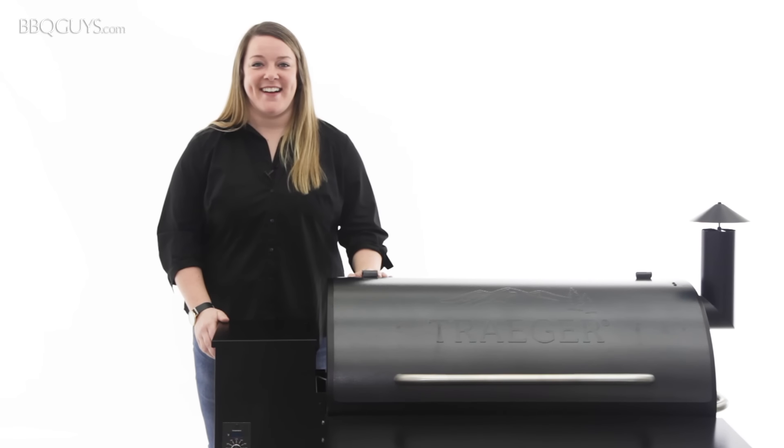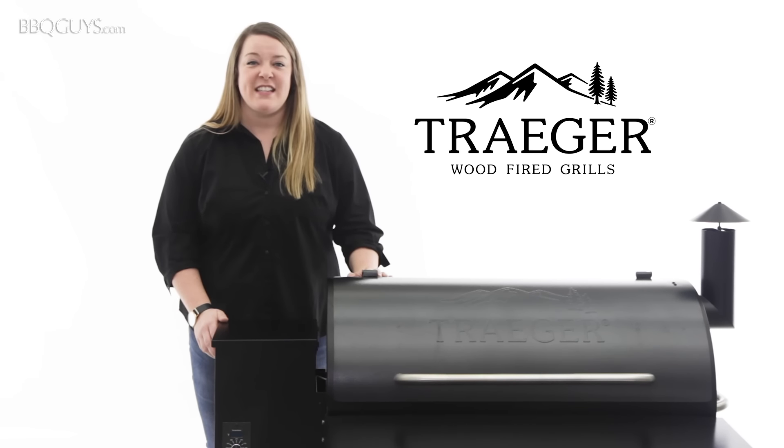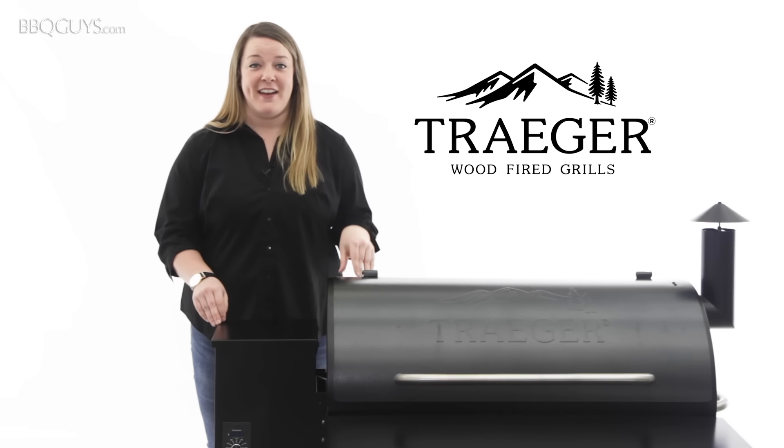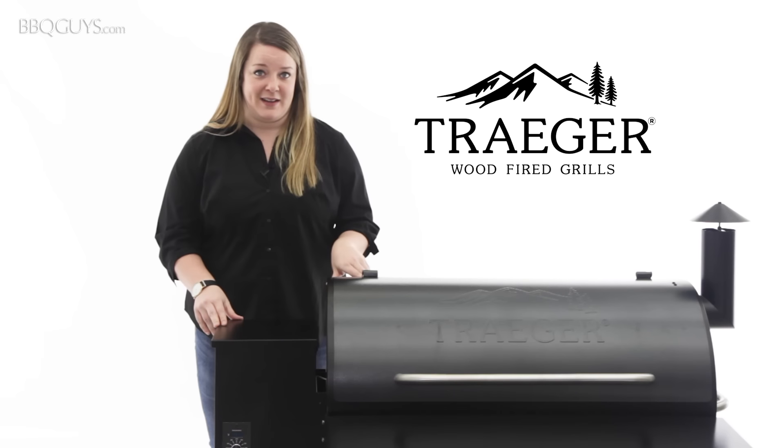Hi, I'm Jordan with BBQGuys.com and today we're going to be checking out Traeger wood-fired pellet grills. Since releasing the original pellet grill in 1987, Traeger has become one of the biggest names in pellet grilling.